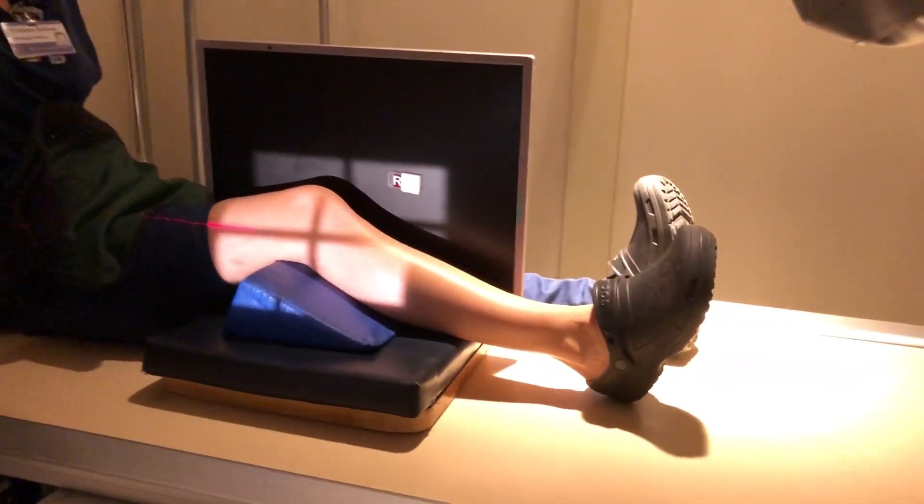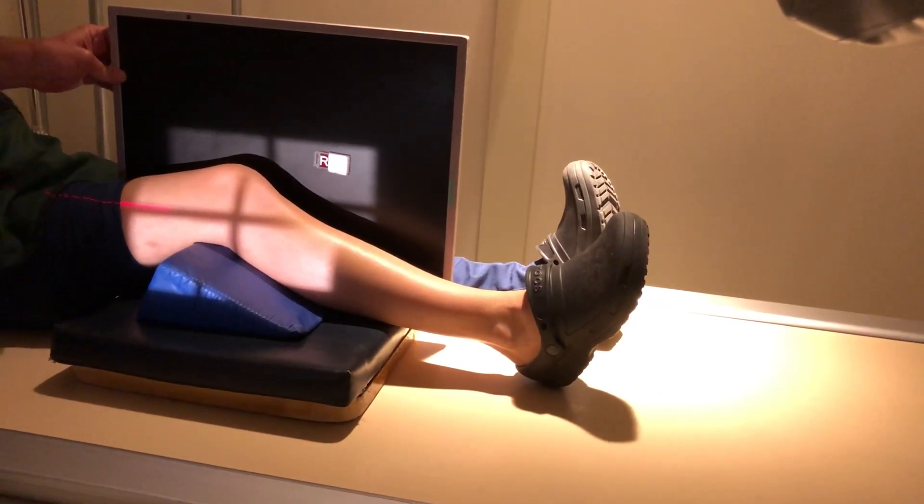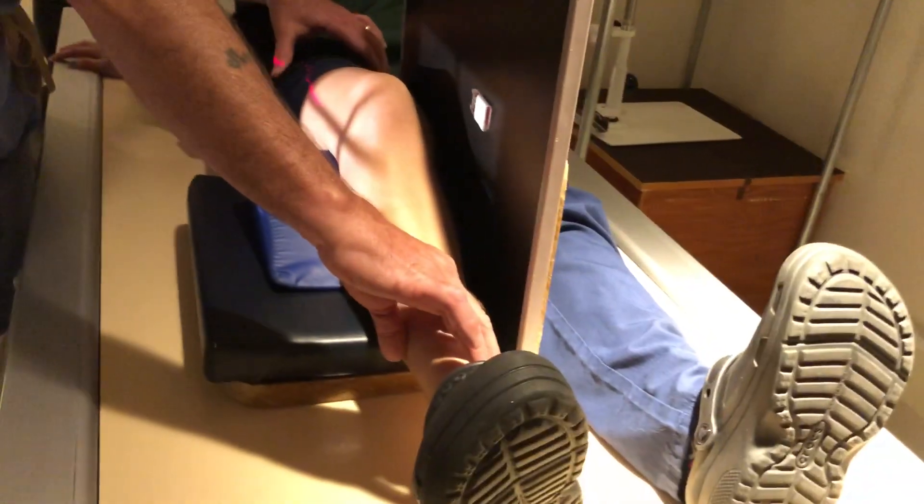It's always a cross-table lateral. What you really want to do is make sure that you have from the hip to the ankle all in the same line, and feel for these condyles and make sure they're perpendicular to the IR. It's a little tricky to do because if you don't have everything perfect, it's not going to come out right.